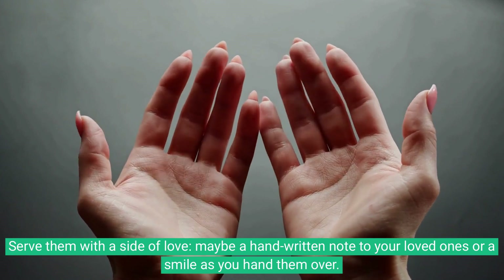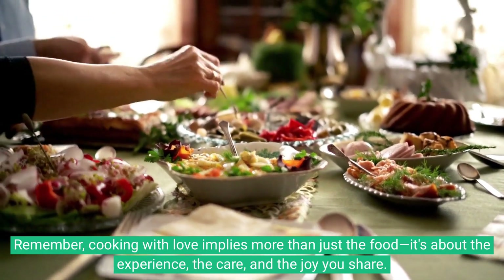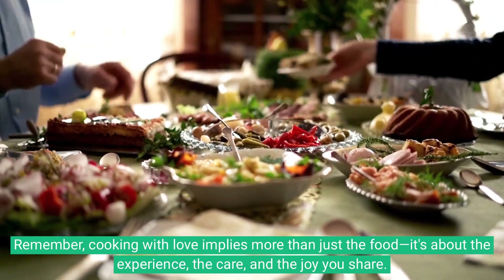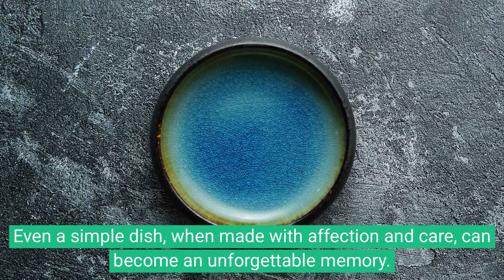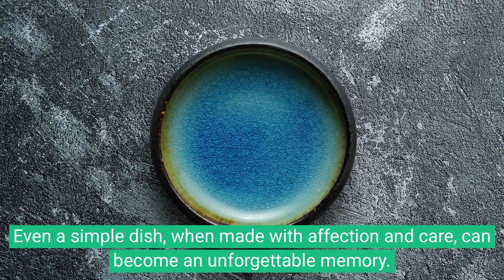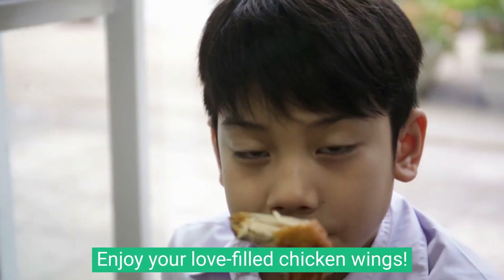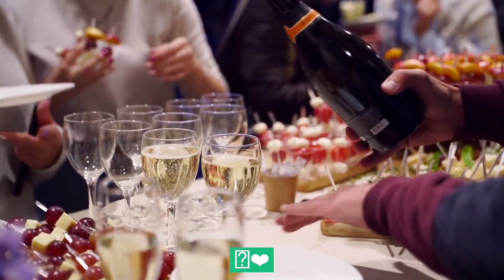Remember, cooking with love implies more than just the food — it's about the experience, the care, and the joy you share. Even a simple dish, when made with affection and care, can become an unforgettable memory. Enjoy your love-filled chicken wings!